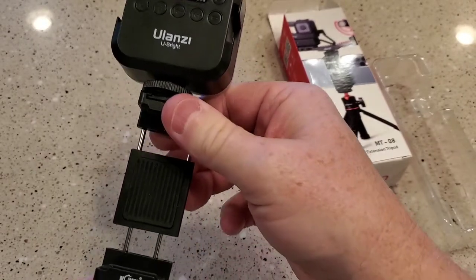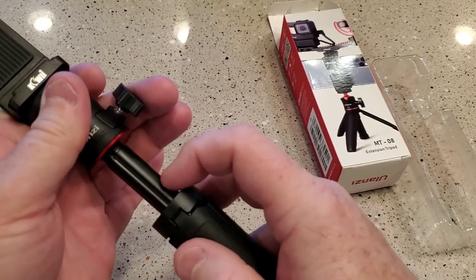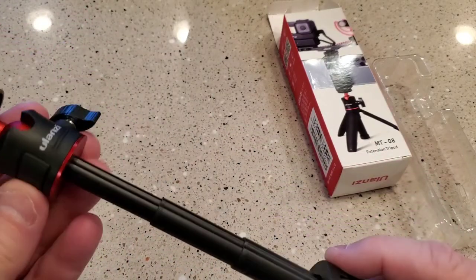I'm going to put my phone in here. And then to collapse it, you just got to kind of press it. It's a really hard friction — that's what you use to extend it. There is no button; I thought maybe that was a button, but it's not.